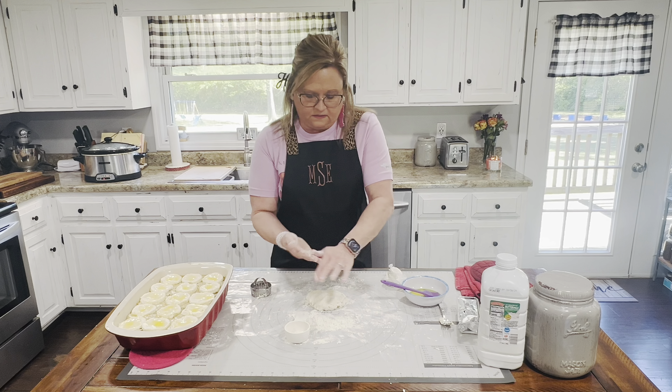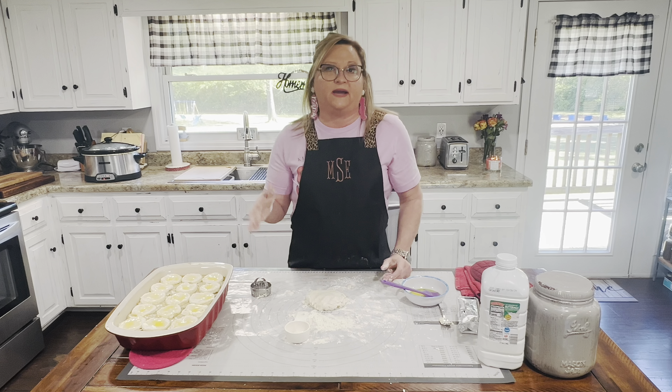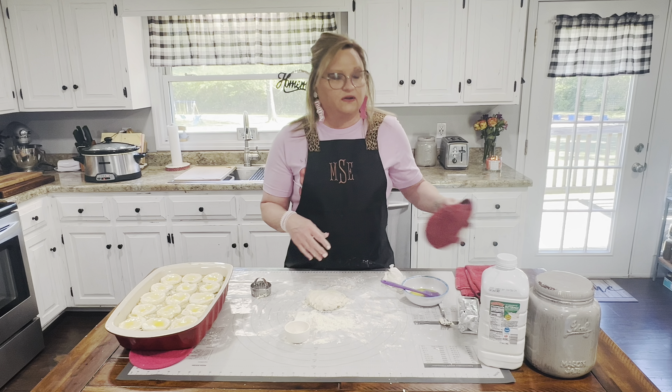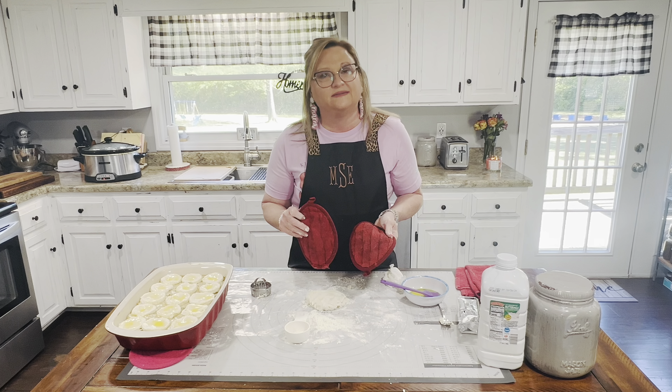Now I'm going to put this back in the oven at 400 degrees. I'm going to bake it for about 15 to 20 more minutes. I'll watch it and then we'll take it out and I'll let you guys see what it looks like. I'll be right back.